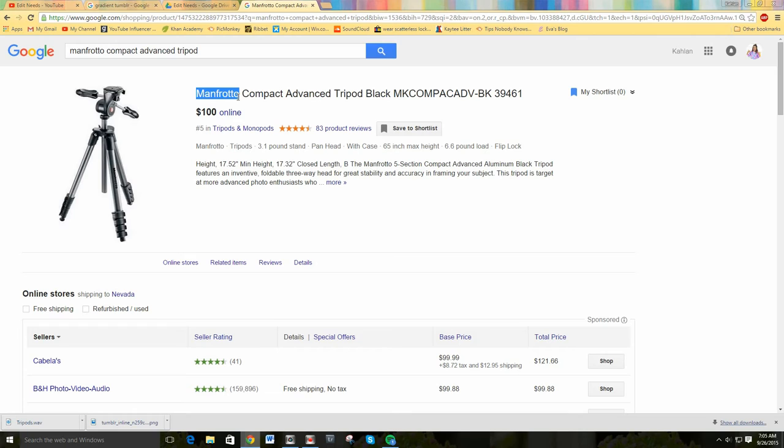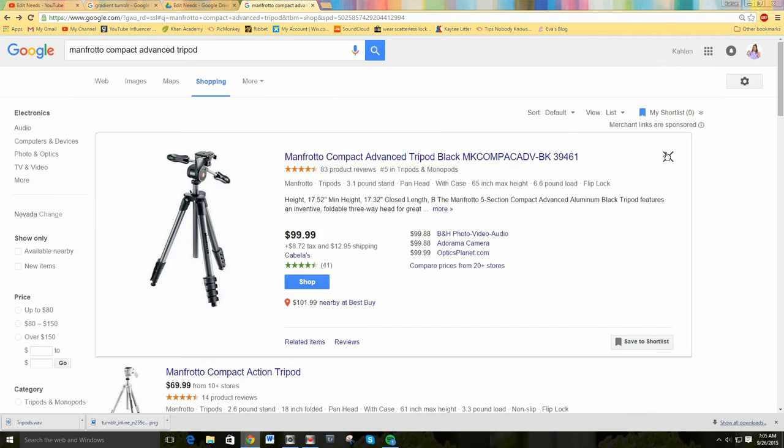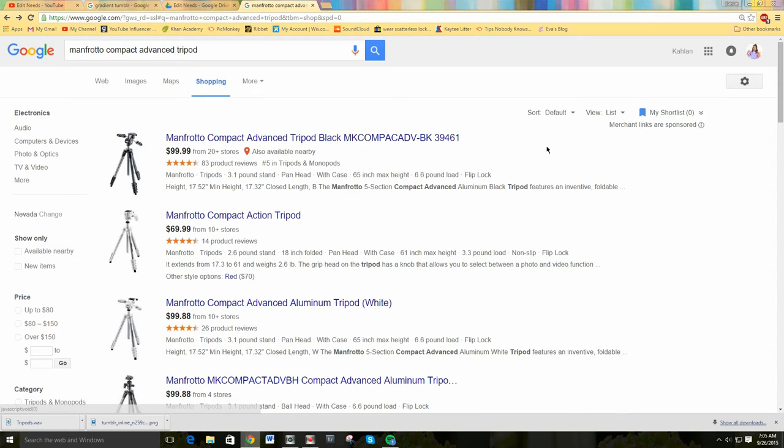The one I use is a Manfrotto also — a pro camera support Manfrotto. I'm not actually sure what tripod exactly I use for my videos, but it is a Manfrotto, and both of these that I am telling you about are Manfrotto and I think they are very great quality.